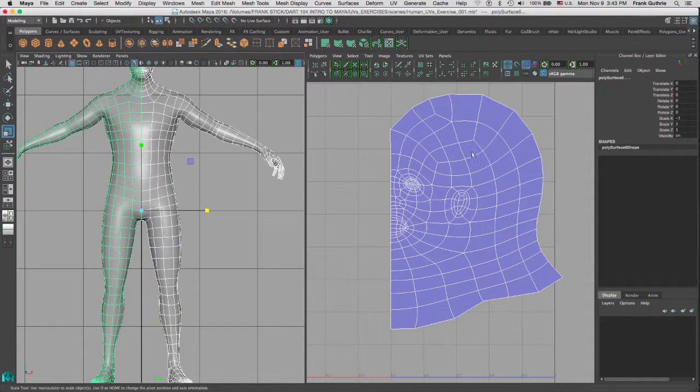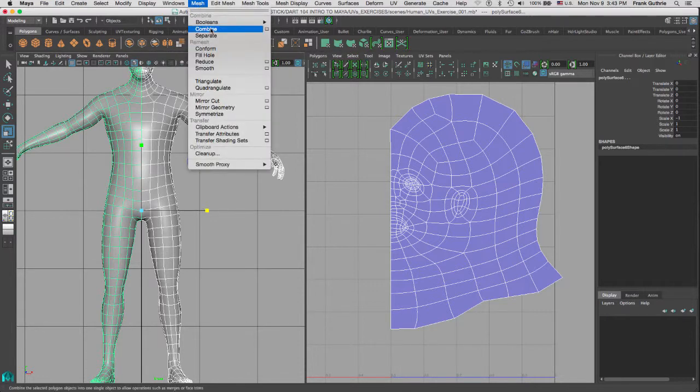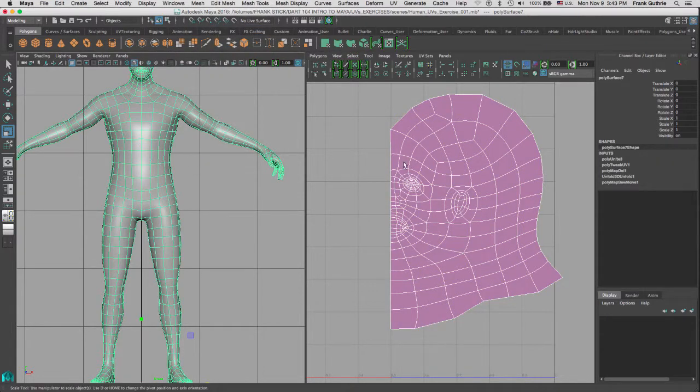Notice that both of the face projections look good. As soon as I combine these two meshes by going to this icon right here — Combine — or going to Mesh > Combine, notice that since I've combined the two meshes, the UVs are purple because one projection is good — the one coming from the positive X — and the one from the duplicate mesh has been flipped.